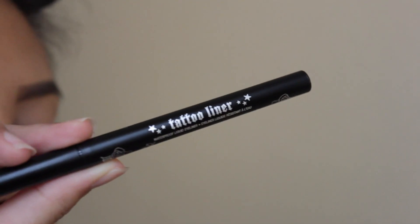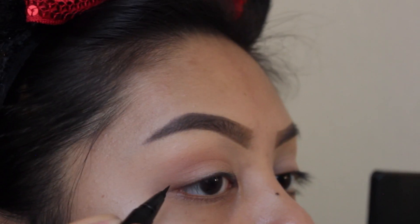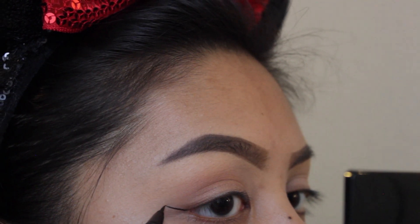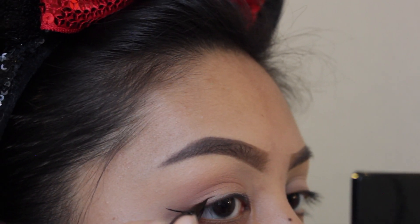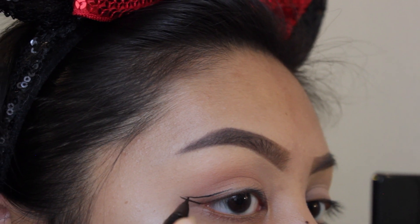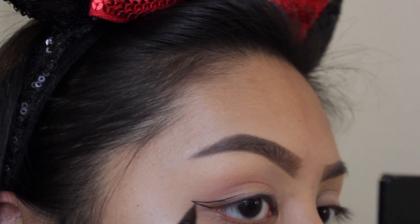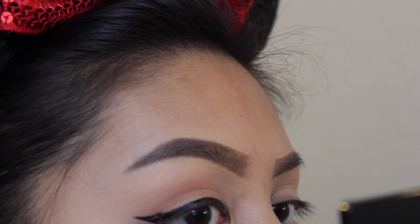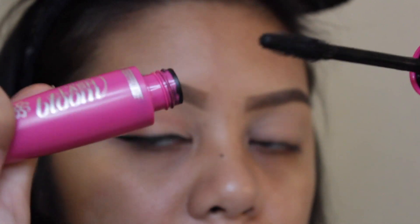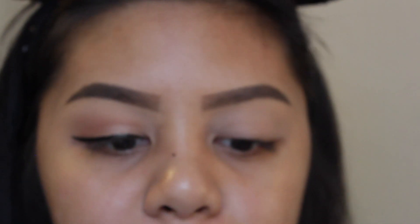We are going to use the Kat Von D eyeliner. Before applying, I'm going to shake it to get the product out. I'm going to start at the middle of my eye — not from the beginning — and bring my way up to create the wing, so it's precise and I don't mess up, because it's a very crucial step. I took my time, lined everything up, and filled it in. Before putting on falsies, we're going to use the CoverGirl Full Lash Blooming Mascara, which is waterproof.